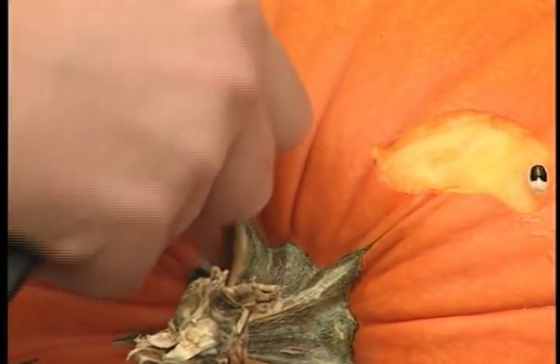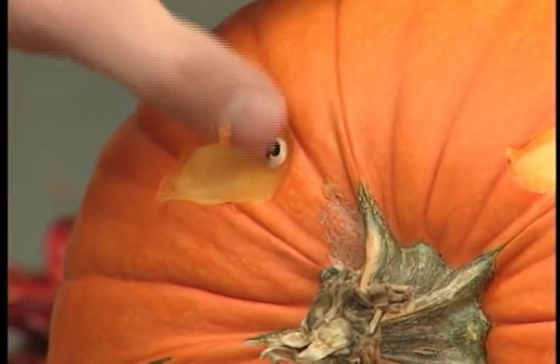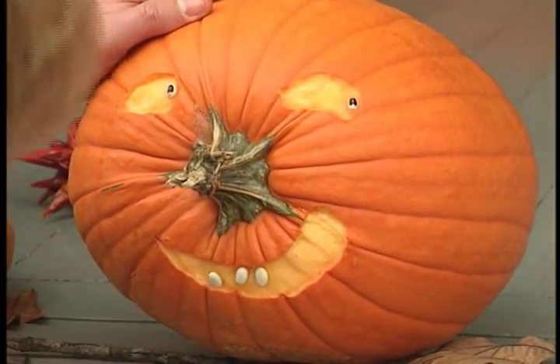The face of your jack-o-lantern can be further accented by using dried beans. I'm using black-eyed peas for eyes and a few navy beans for teeth. Just use your imagination.